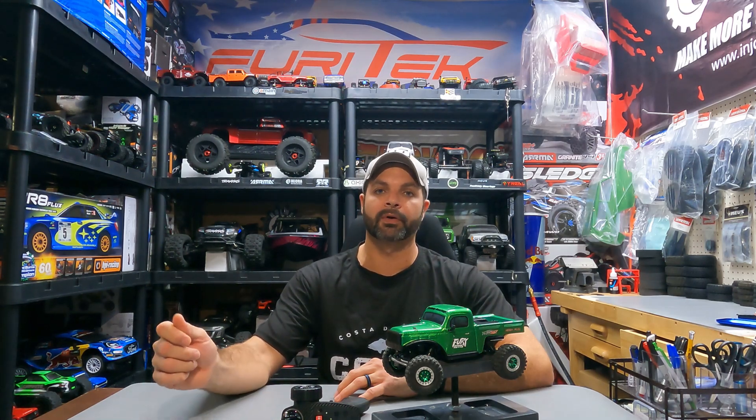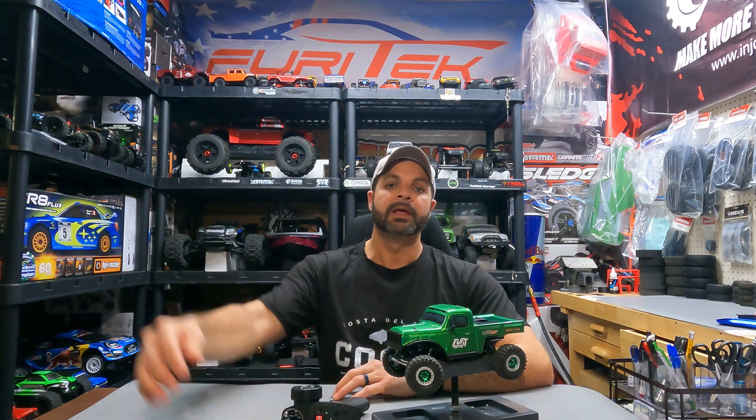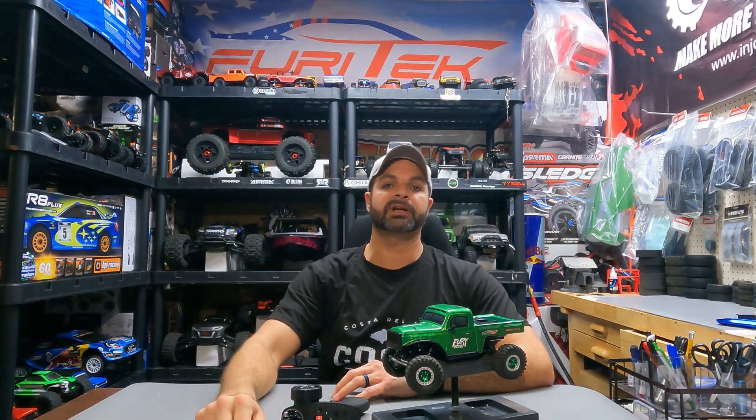I ordered them from FuryTek USA and had them to my doorstep in just a few days — I didn't have to order from overseas and wait a week to 10 days. Absolutely thrilled with these upgrades and I highly recommend all three of them. Don't forget to support your local hobby shops. Bash, crawl, repeat. Hit that subscribe and like button and ring the bell so you can catch my next video.